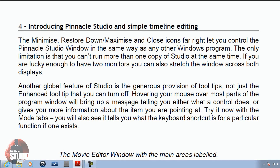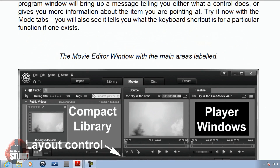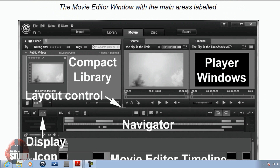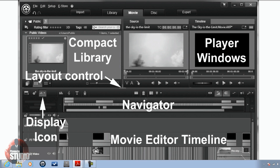The first page I want to show you is about simple timeline editing — basically introducing you to Pinnacle Studio. It talks about a few things and a few icons, then it shows you a screenshot with everything mapped out and labeled for you. It makes it really easy to follow along as you go through the book, because we're showing the movie editor window with all labels. When he talks about the navigator, the movie editor timeline, the display icon, or the play windows, you know exactly what he's talking about.